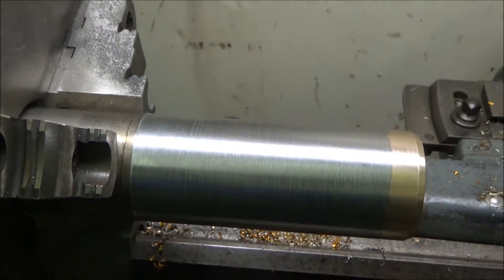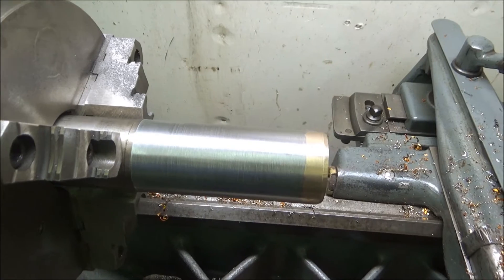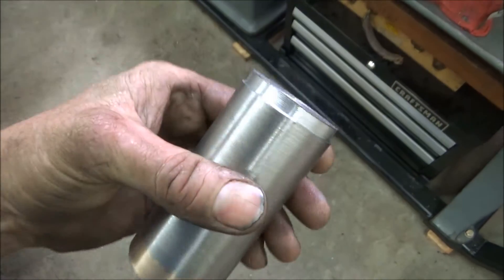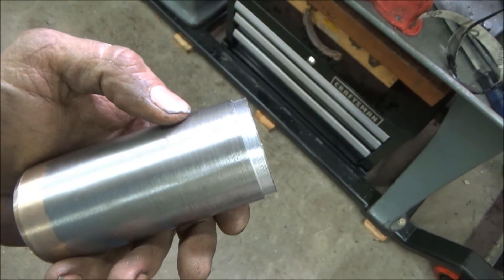I got this side done. Now I need to cut it off to the length I wanted and then do the other side. I'll use ER309L rods on the head. I've got this cut off and the other end turned down the way I need it, so now I'm ready to TIG weld this up with the stainless steel.